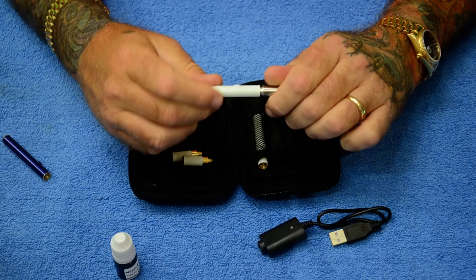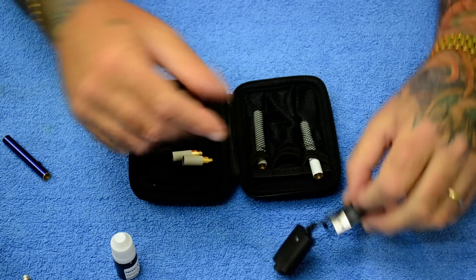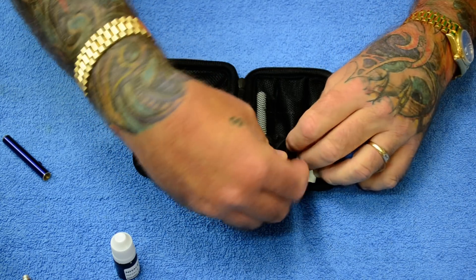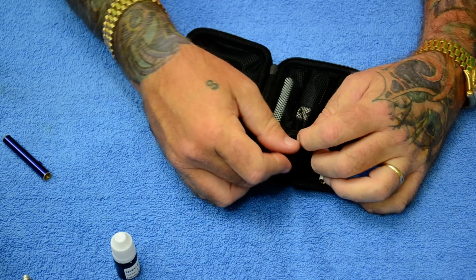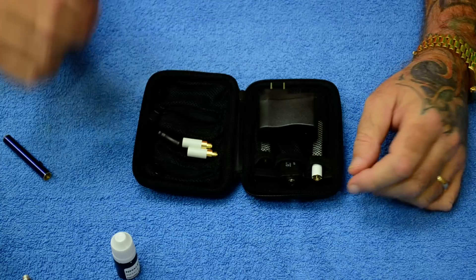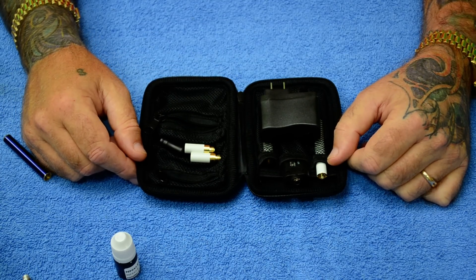That's your basic 510 kit. You can carry an extra battery around with your extra plug and charger. There are a number of accessories available, such as cartimizers, different atomizers, and PCC kits. If you look to the right you'll see more videos with additional products for this.